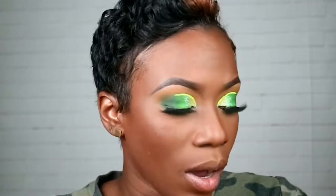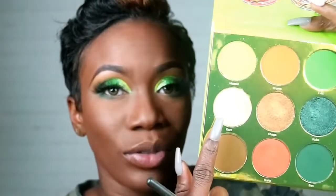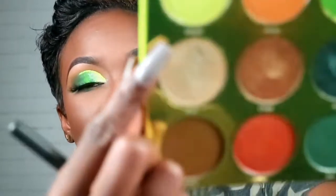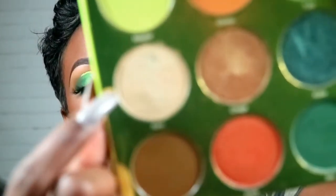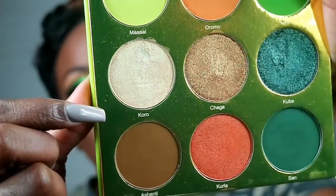I'm going to use the brush I used to apply the green and yellow-green at the top to apply both Chaga and this other shade. I'll use a little of this right along here and then use this one — called Koro — on the inner corner. It actually has some little green flecks in it and is really, really pretty.